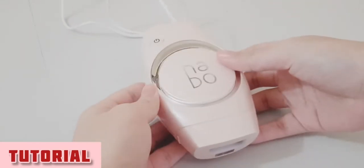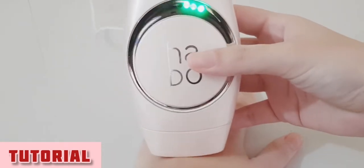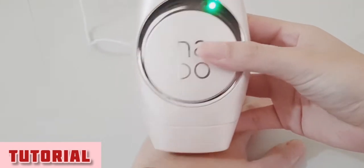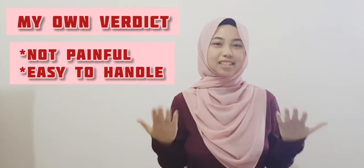Put the light sensor on any parts of your body and it will automatically adjust the level for you, or you can also adjust it. Then click on the button at the center. That's all. The experience is not painful and it is easy to handle.